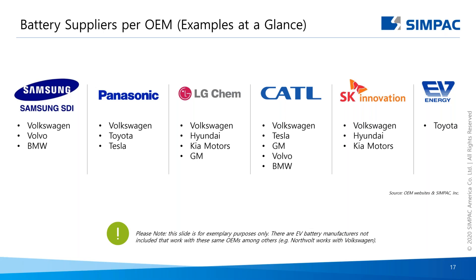I want to show you some of the major battery suppliers and the OEMs using them. Please note this is for example purposes only — we're not showing all EV battery manufacturers. For instance, one battery manufacturer not noted on this slide is Northvolt, who works with Volkswagen. Also note that several major OEMs are making their own batteries, like Tesla, or have special collaborations with other battery suppliers.